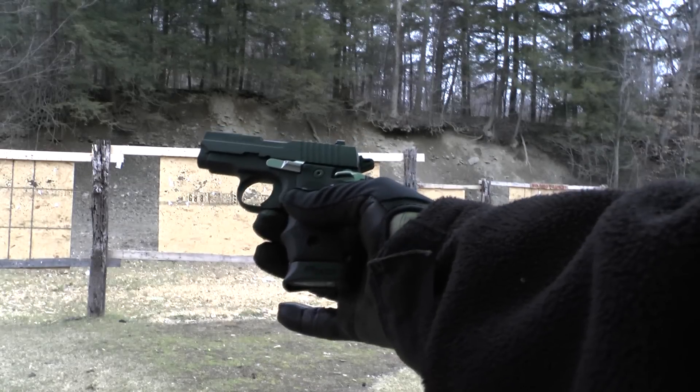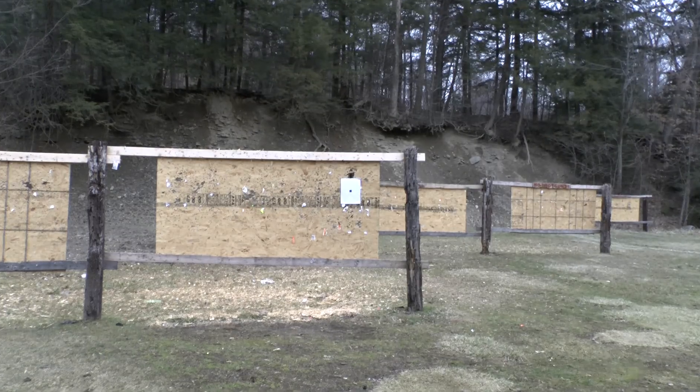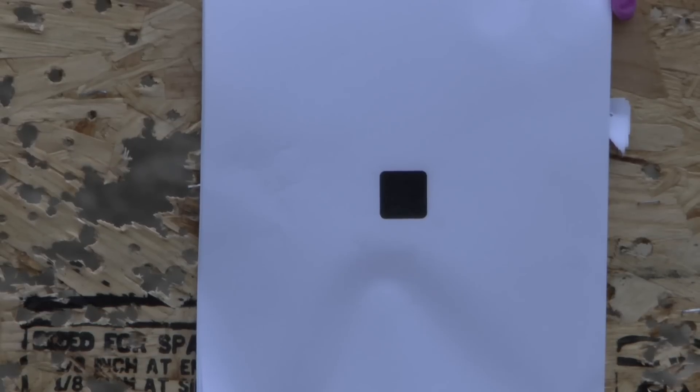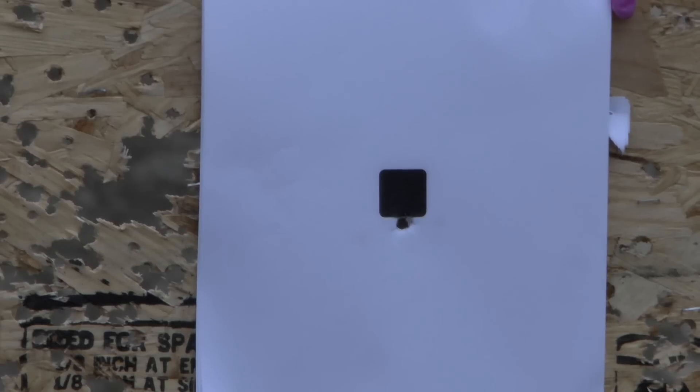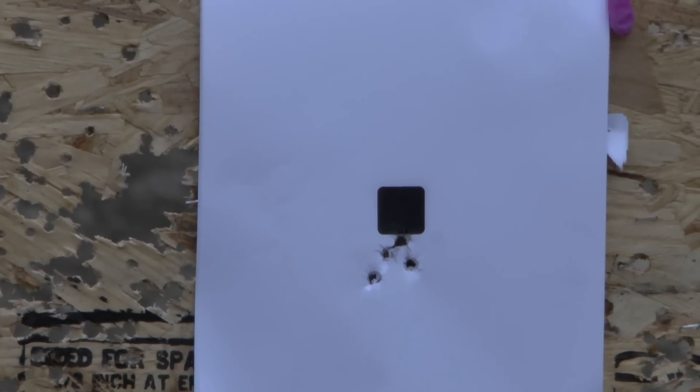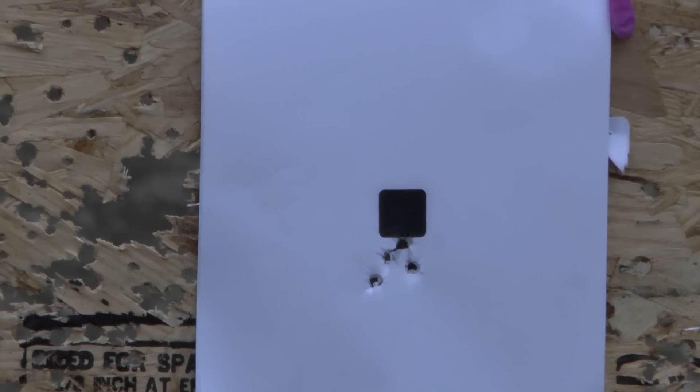I'm going to speed it up a little bit at seven yards with the Sig P238. That trigger is actually pretty nice in rapid fire because it's consistent, and that's all you can ask out of a pistol — a consistent trigger.